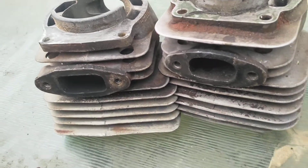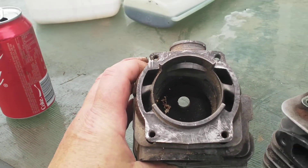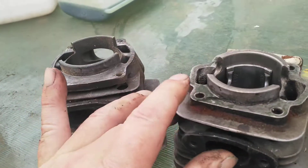This is Husqvarna versus Solo — a Husqvarna 372 versus a Solo 670.